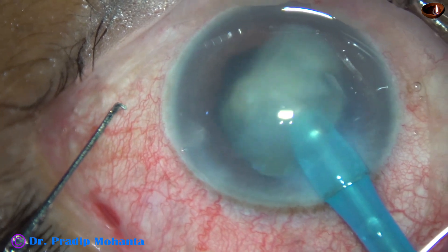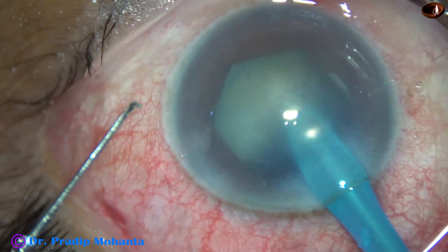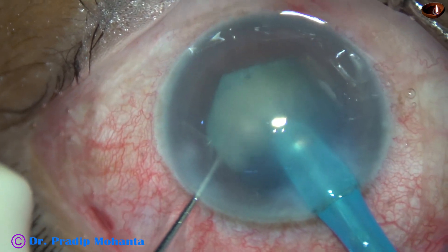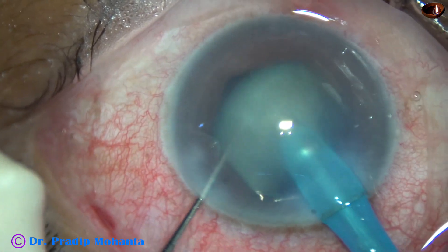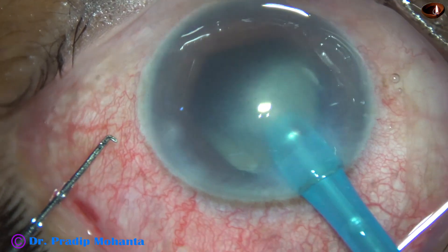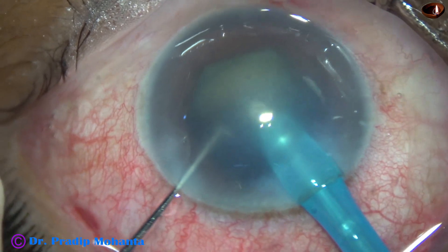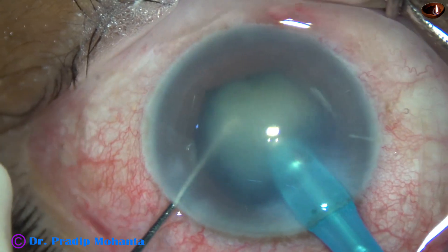Very hazy cornea. I am placing the tip at the central part. I have removed the chopper. Now I am trying to hold the nucleus — good, hold it, good, chop it. As I remove the chopper, the leakage through the side port stops and followability increases.